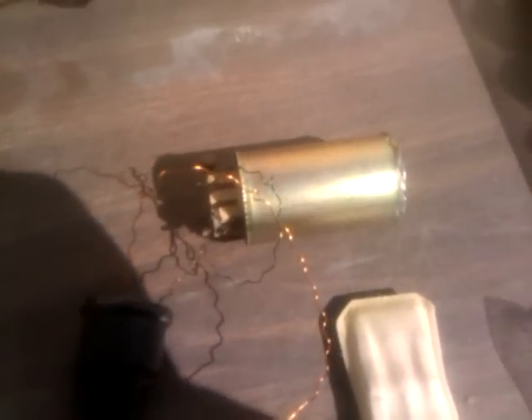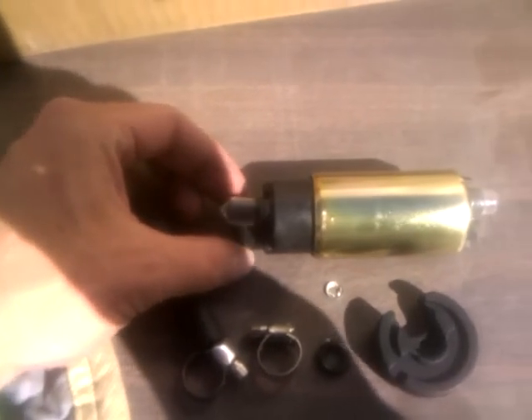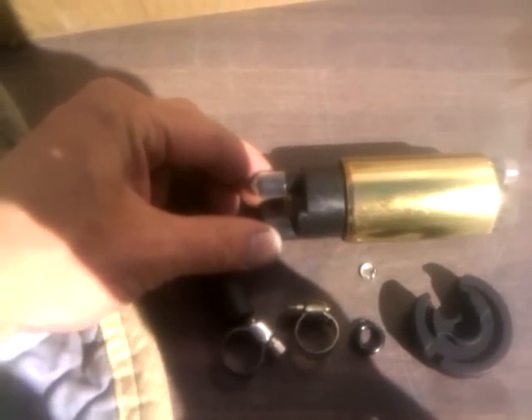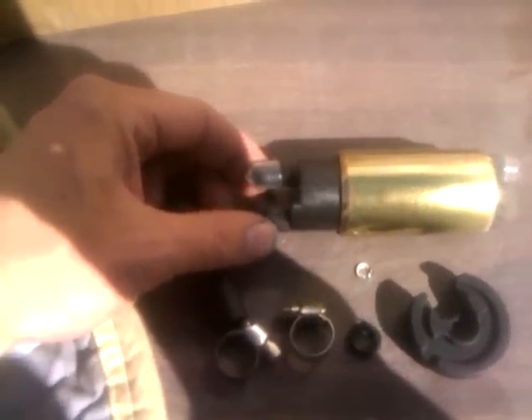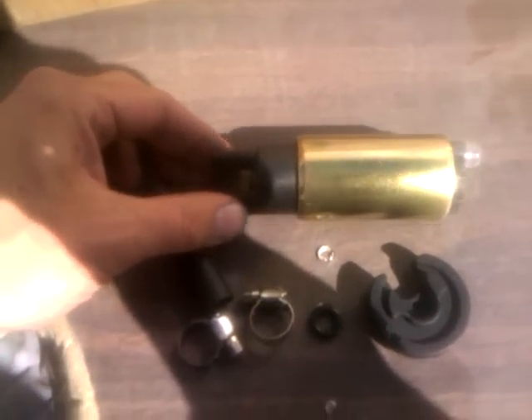So looking around, I don't want to spend a couple hundred bucks on a whole new assembly. I decided I'd look around and just replace the pump. I went on eBay and looked for an E8229, made by Airtek. Found this one for under $20 shipped.